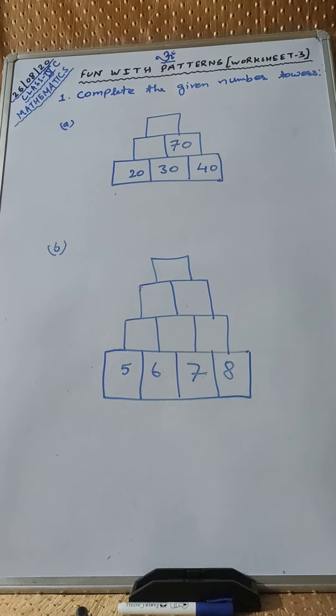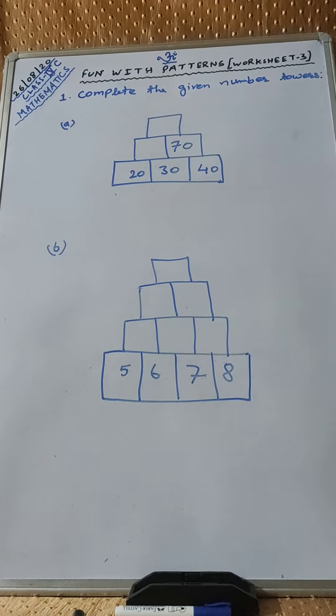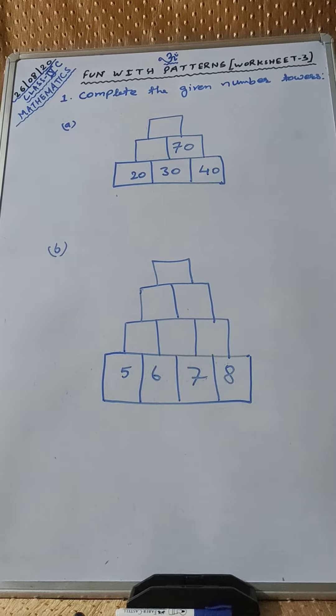Now, we will do worksheet 3 of 1 with patterns. Complete the given number towers.